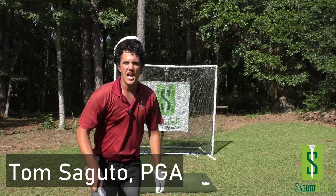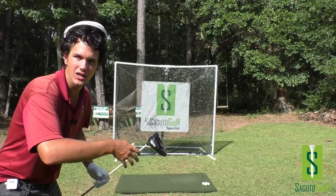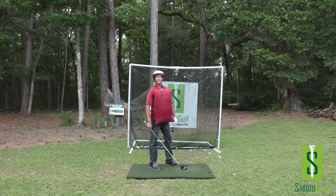Hey there Segudo golfers, Tom Segudo here, PGA member, founder of Segudo Golf. Big congrats to Bryson DeChambeau for his win yesterday, just tanking the ball like an animal, swinging with the wrath of God. In this episode, I've got a big driver here, and we're going to learn three awesome power keys that you can do in your driver swing to mash it like DeChambeau.